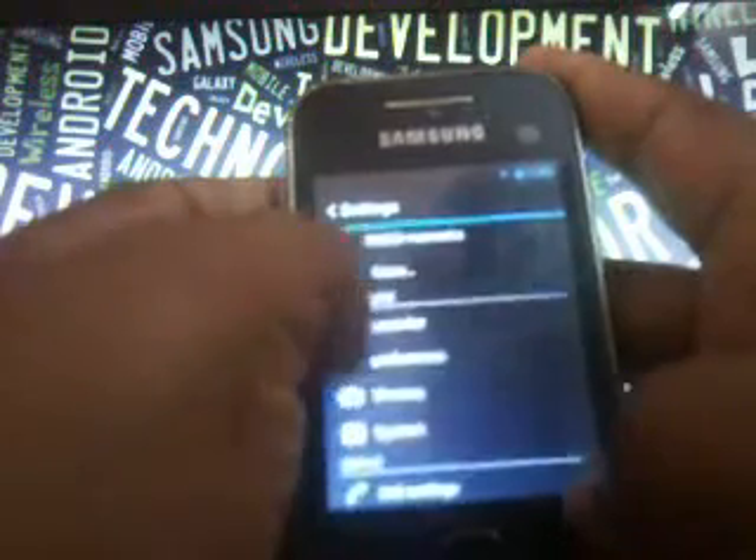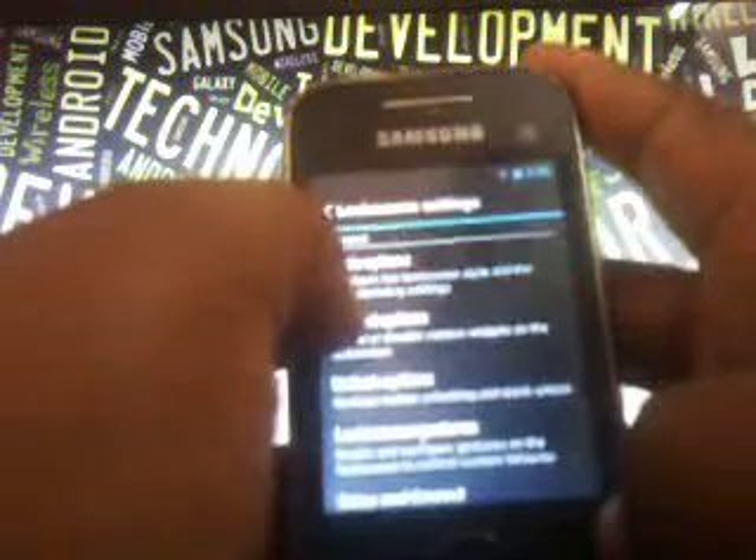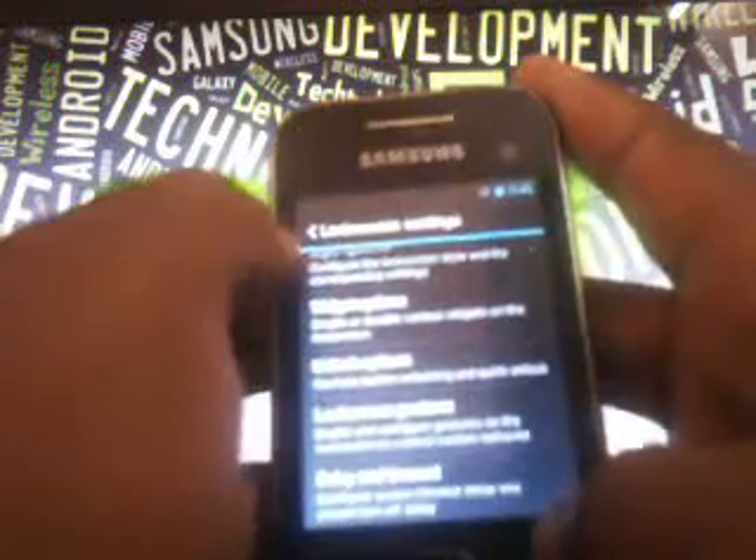You can even change the type of lock screens — there are many types of lock screens available. You can choose the background lock screen, set gestures, and widget options.